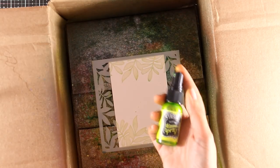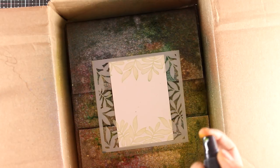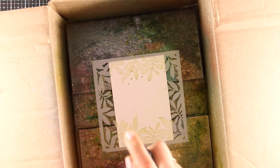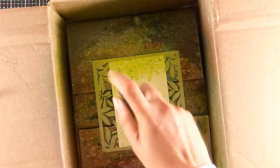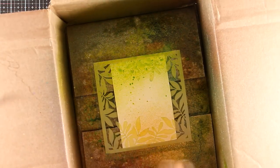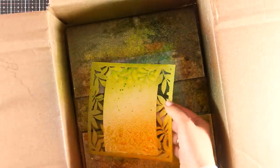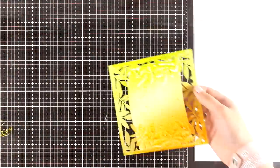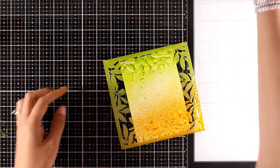I place my card inside the box and now I'm going to use some sprays — these are the Dilutions Shimmer Sprays and I'm using Pure Sunshine and Fresh Lime. I spray with the green one towards the top and I love the fine mist as well as the little dots; at the bottom I use Pure Sunshine. As much as I love the look of sprays I really hate the mess, so I always have a box close by. Now I'm going to lift off the stencil and see the result.